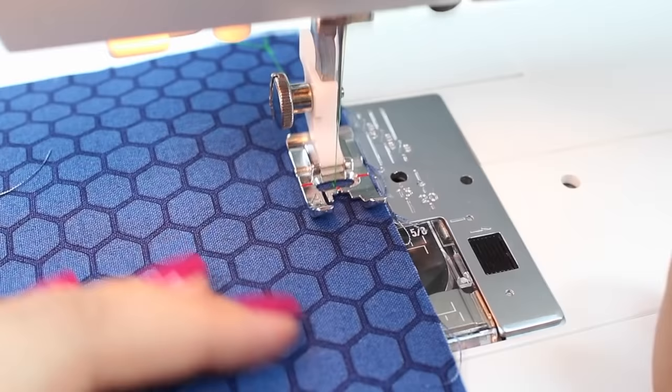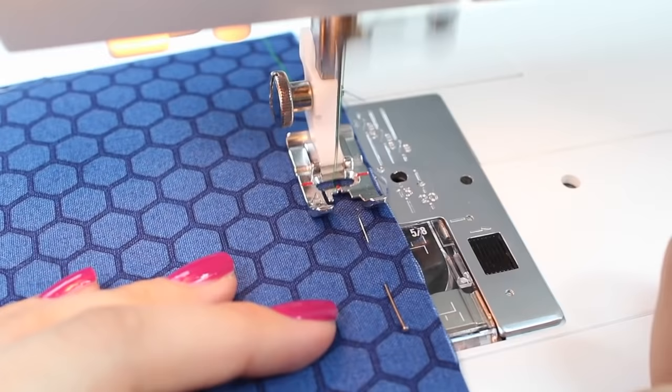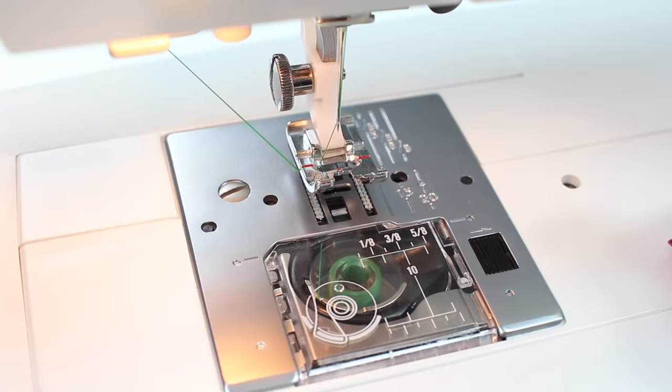A little tip: if you are sewing silk, you may not wish to go backwards and forwards. Sometimes the silk fabric doesn't like that very much and you will just need to tie your threads instead. You may also find if you're sewing with silk that you wish to use a smaller stitch length. Please test your fabric before doing the real thing.